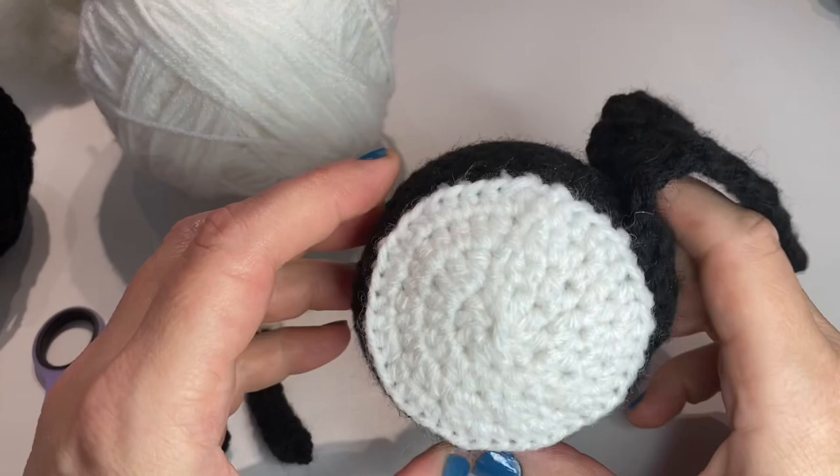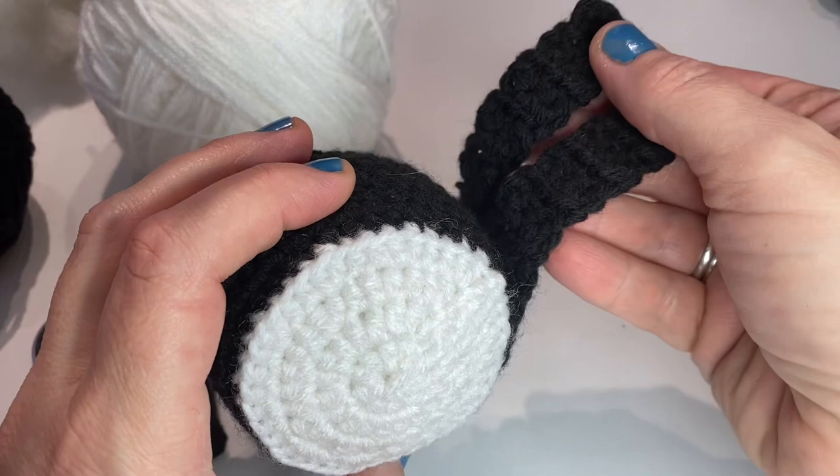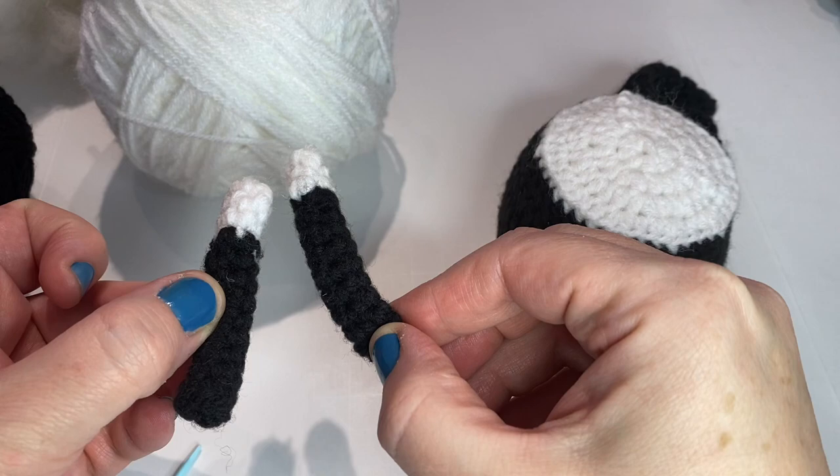Hi, this is Heather from Strings and Threads. Thank you for stopping by for this tutorial. This is the tutorial for the bass drum. These are the straps that will go over the shoulders, and here are the drumsticks.